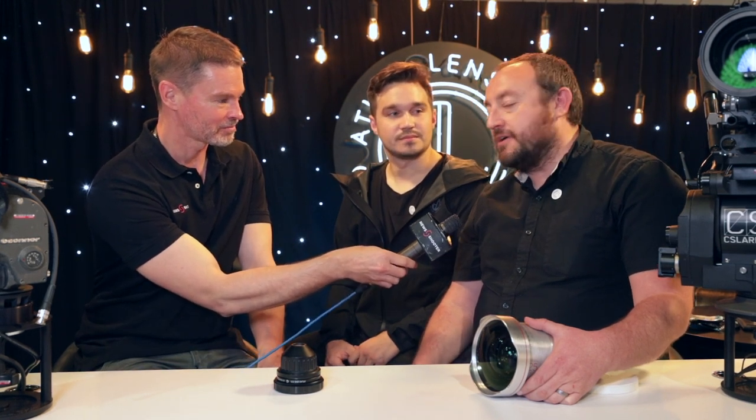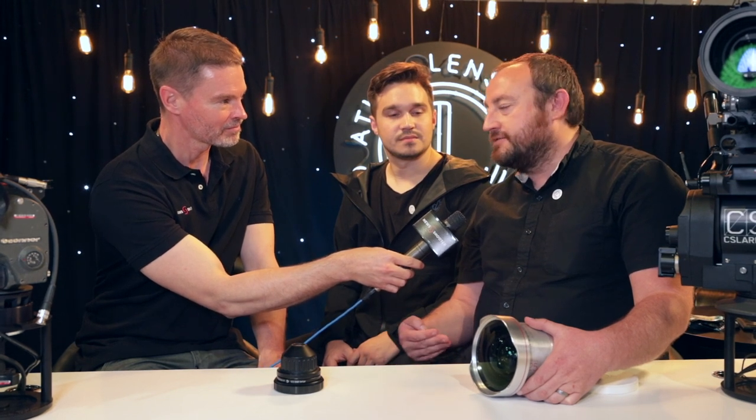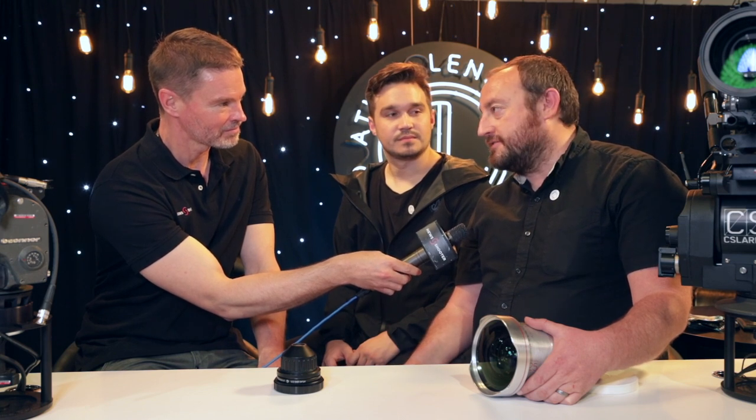At this NAB we're debuting the 32, 50, and 80 Orion Series Primes. This is the first time we're going to be showing those lenses to the public, and along with that we have a couple of other special surprises.